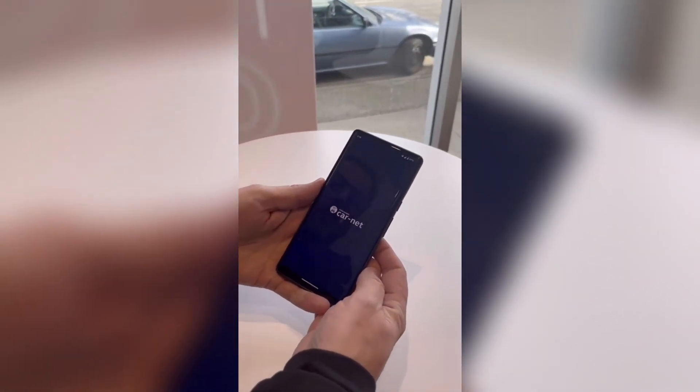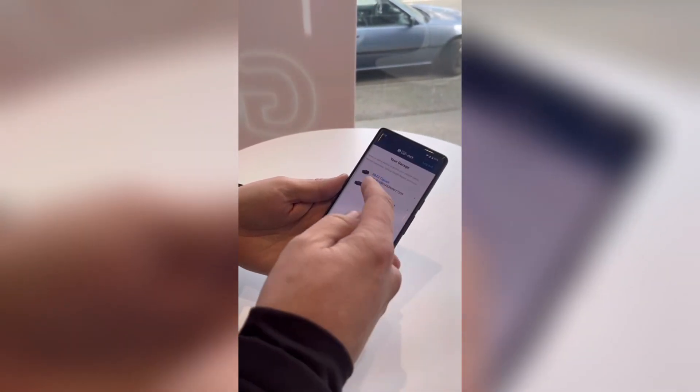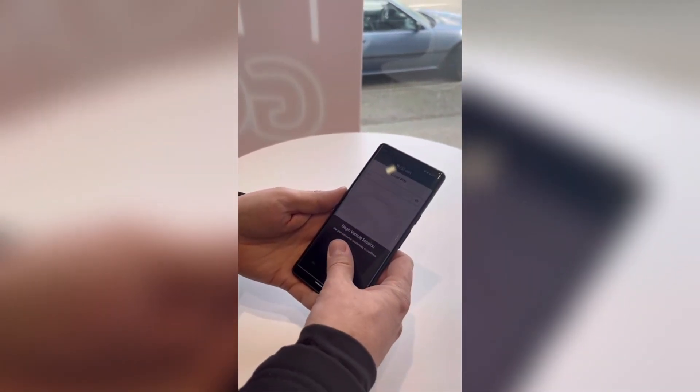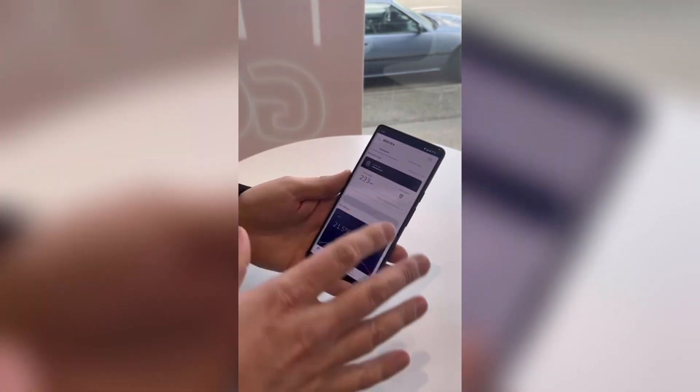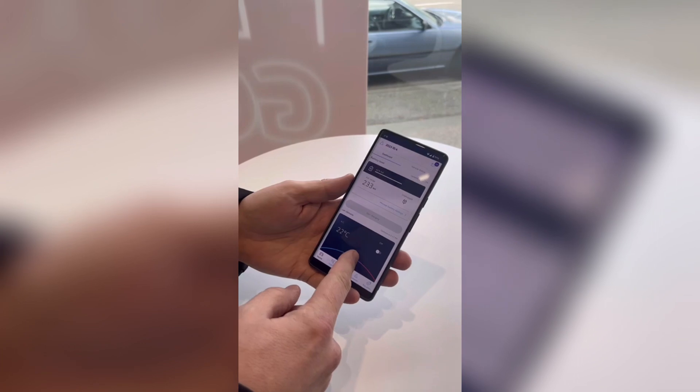So if you go into CarNet, open up the CarNet app, select the car if you have more than one, and you get to here. This is the ID.4 information. It shows you the kilometers of range, how much charge, and the temperature you want.